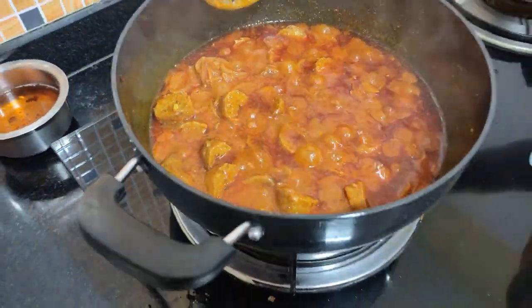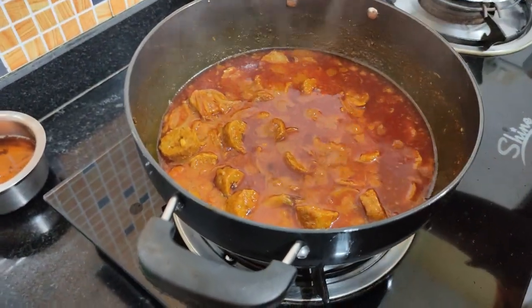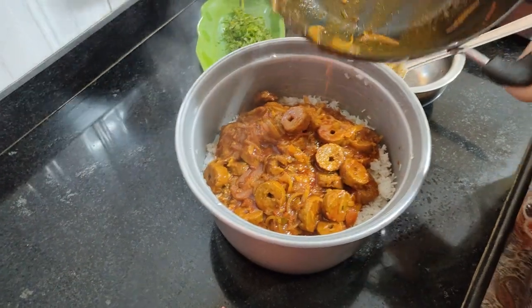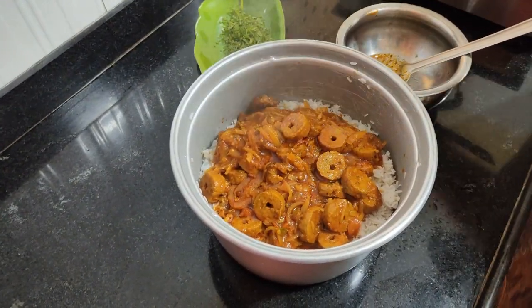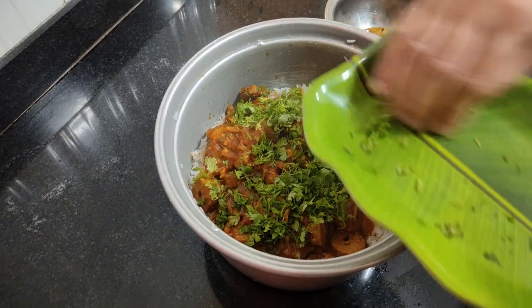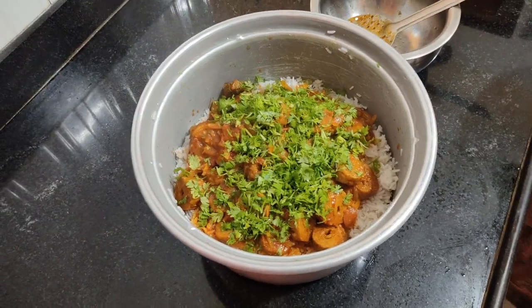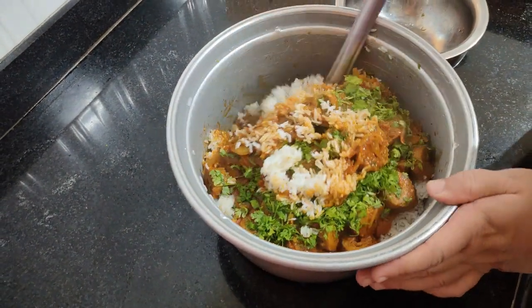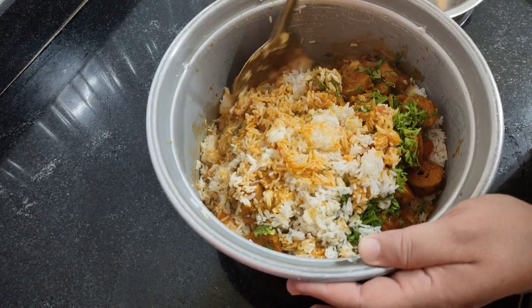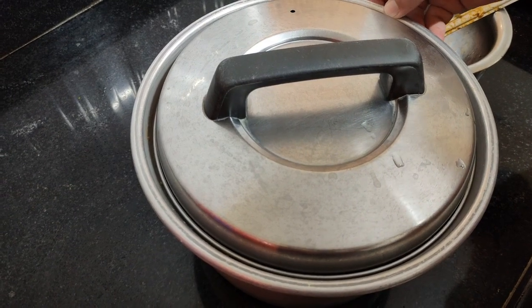Now we add it to our baked chicken and rice. We mix it well for about 5 minutes and we serve it garma garam (piping hot).